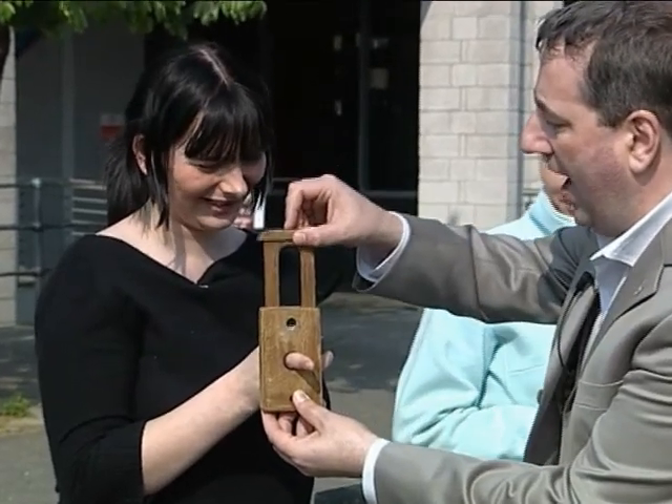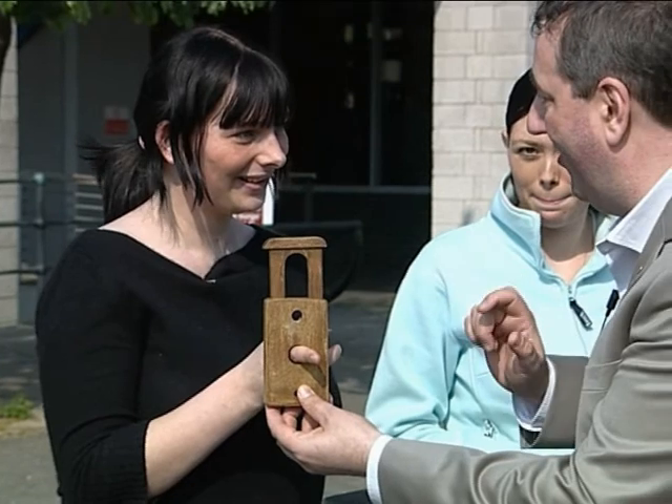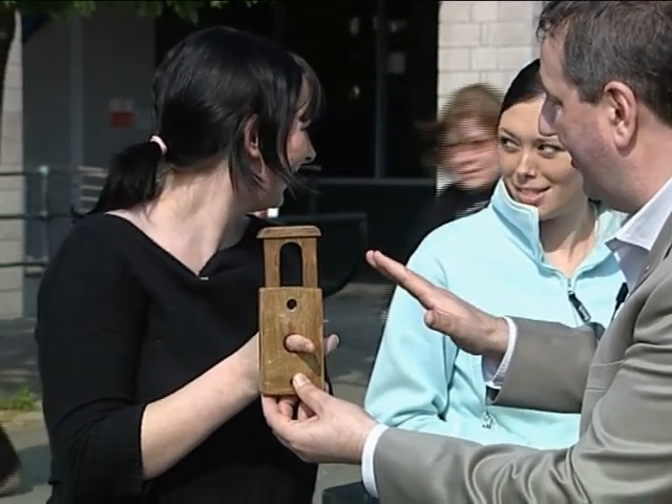Are you ready? One, two, three weeks ago I did this trick and it went wrong. So I hope it's going to work today.